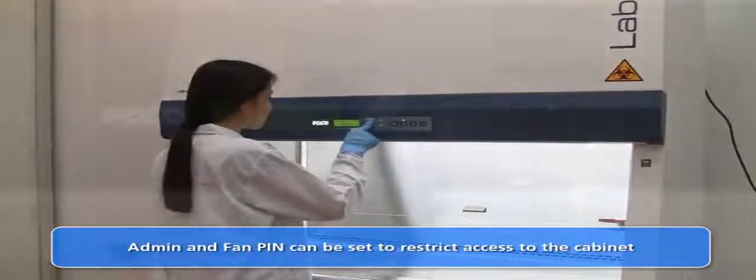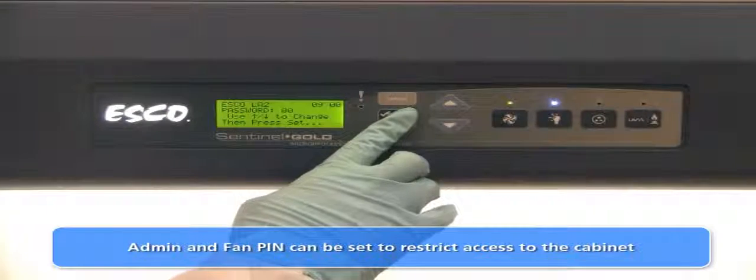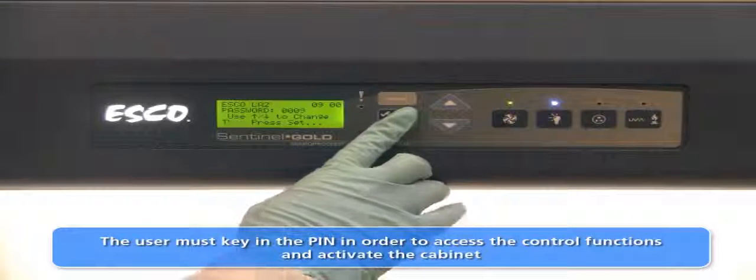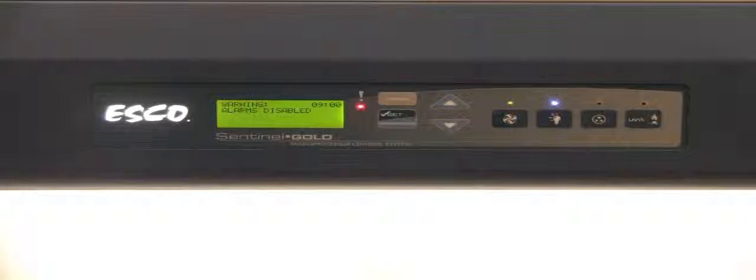For security purposes, access to the cabinet menu and operational functions may be restricted by setting password locks. The laboratory supervisor may use this feature to restrict cabinet access by unauthorized personnel. However, the use of the quick start mode will disable the fan PIN functionality.